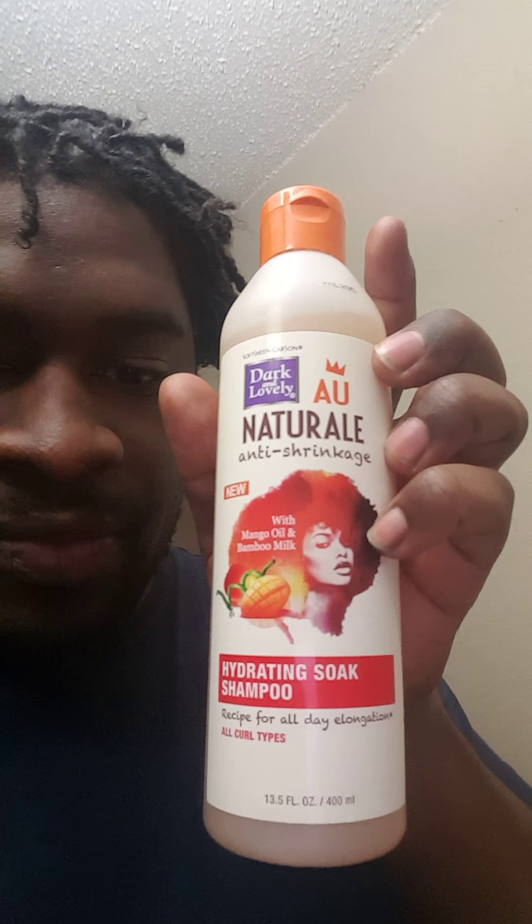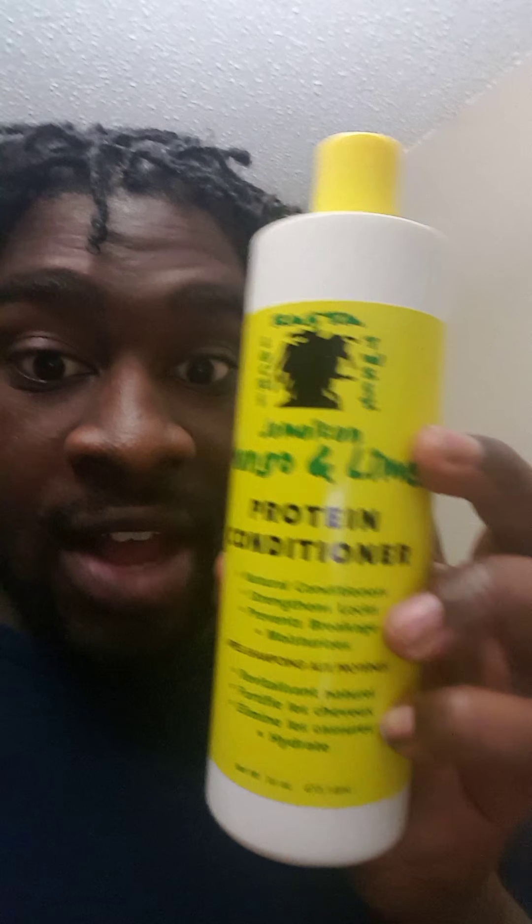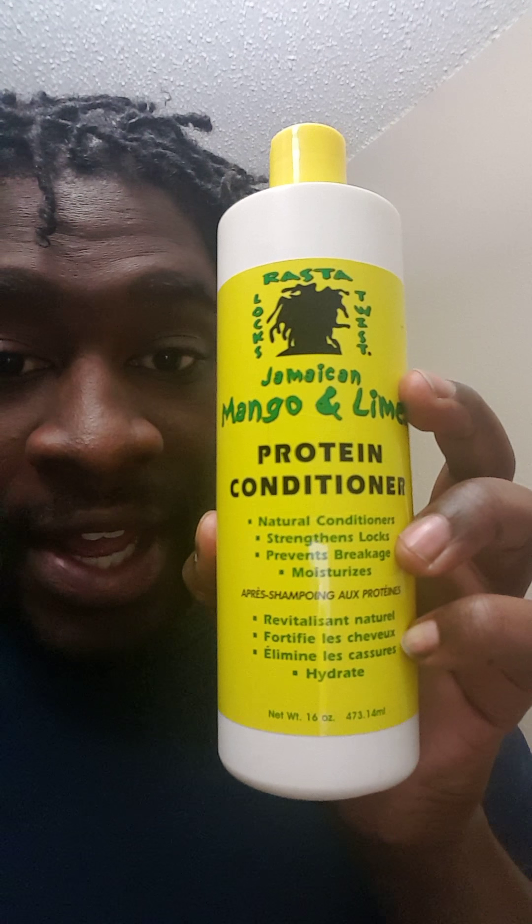And then she washes it with this shampoo. We just started this conditioner because it's probably the same product. I couldn't find the shampoo so I got this — it's used for natural hair. But anyways, so I got that done.